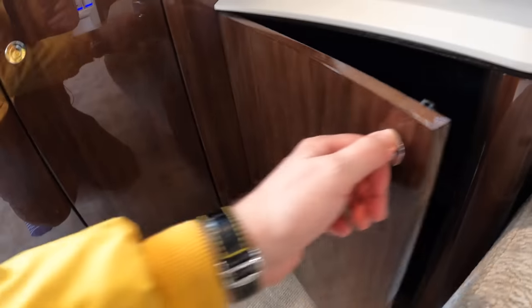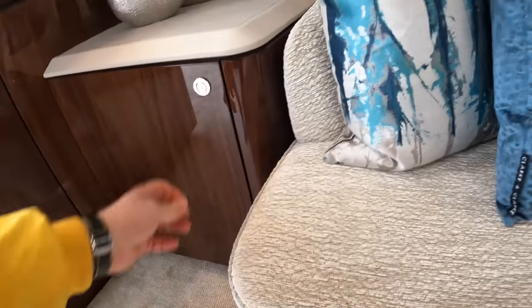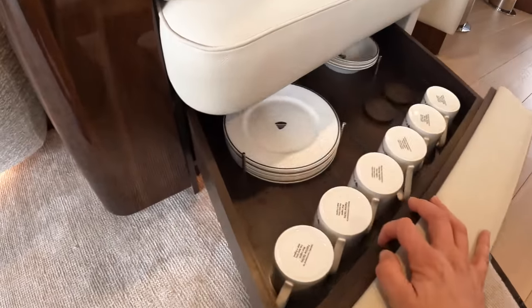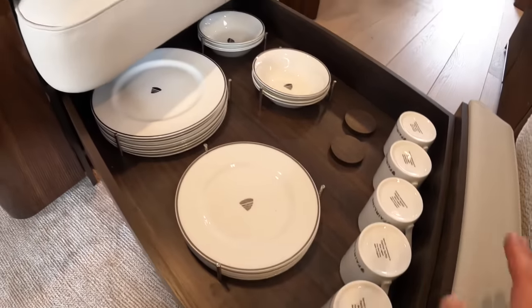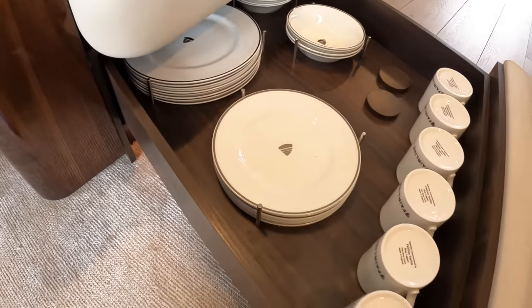A bit more storage in places like this. I didn't show you — just past it — the crockery. There's a catch right down underneath there, and that one is all the Fairline crockery, right next to the dining area, all secured in place with these pins so it doesn't move around when you're out at sea.